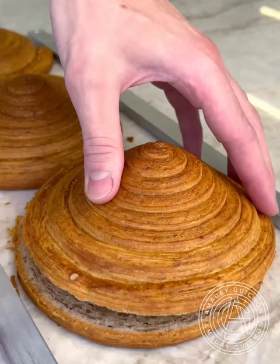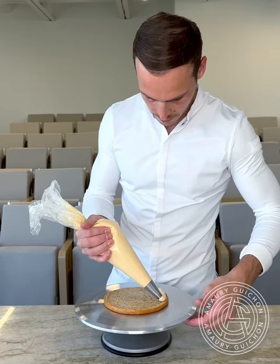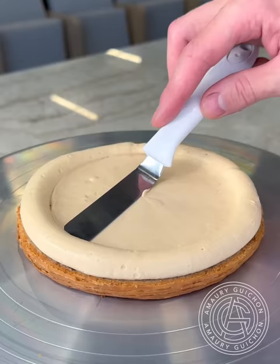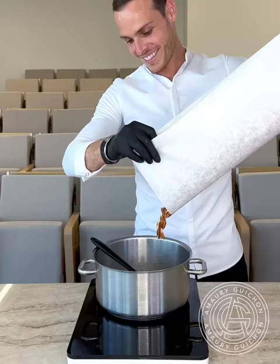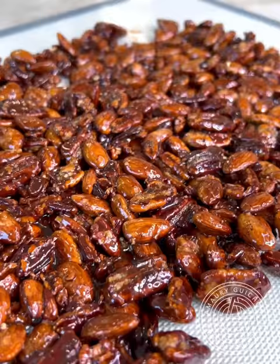Look how beautiful it is on the inside. Then we can start preparing all the elements that will go inside. For the sticky bun, I'm starting by adding a caramel diplomat cream and a homemade praliné pecan, which will bring crunchiness and add a strong flavor.